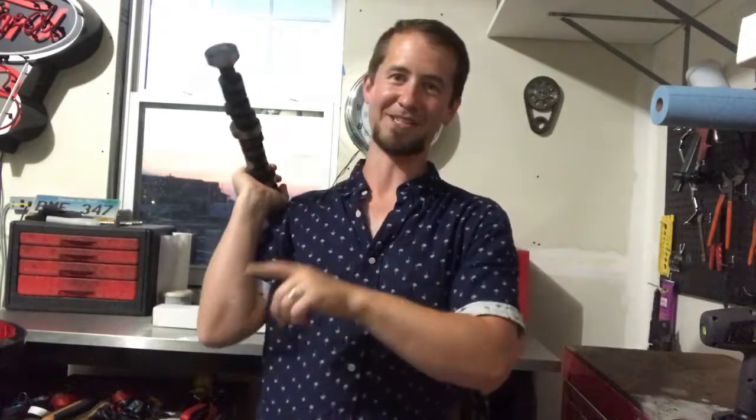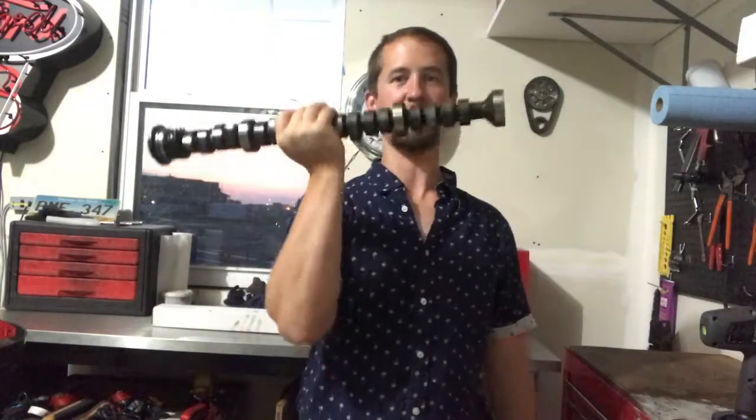Hi, this is Galaxy vs. C-Max, and this is going to be the last technical video about the build of the 1962 Ford Galaxy 500 XL Sunliner to see if we can outrun my 2014 Ford C-Max plug-in hybrid. At this point I've driven the Galaxy. I don't know if that's going to happen, but at least we'll see how much faster the Galaxy is now than where it was before. And here's the last part.